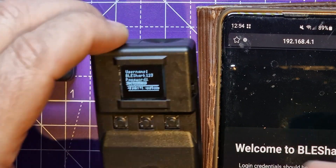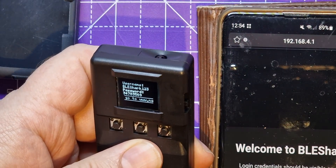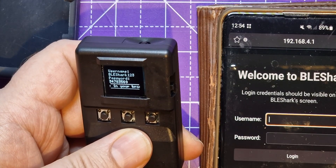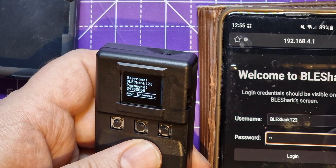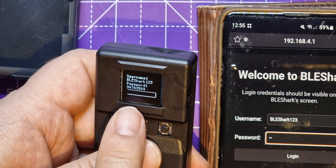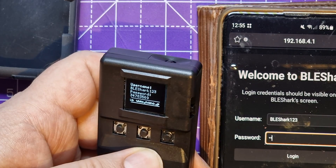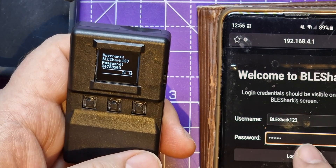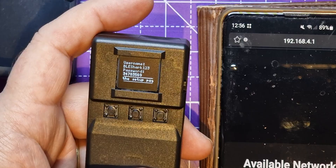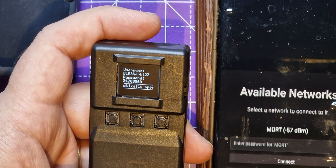Here's the login, which I can't quite read. The username is 'BLE Shark 123' — catchy. I just noticed it also tells me where to go in the browser, had I been able to read it. Maybe I should have picked a phone with a bigger screen. Okay, so this has found my Wi-Fi network. Let's connect to that.